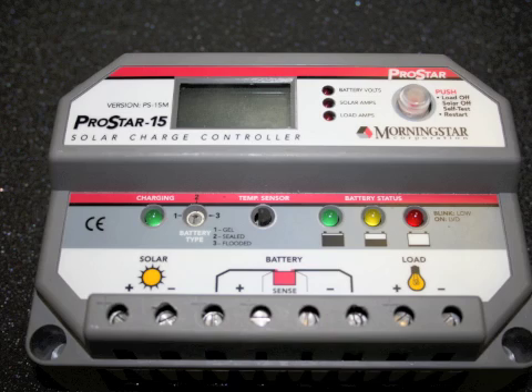Hi, I'm Amy at the Alt-E store. Today I'm going to go over some of the features of the Morningstar ProStar charge controller. The ProStar is available in a 15 amp 12 or 24 volt auto-sensing, or in a 30 amp 12 or 24 volt auto-sensing.